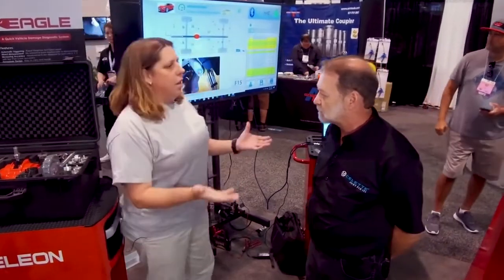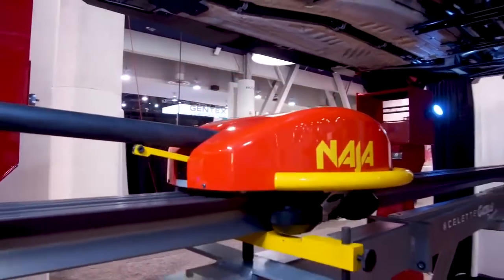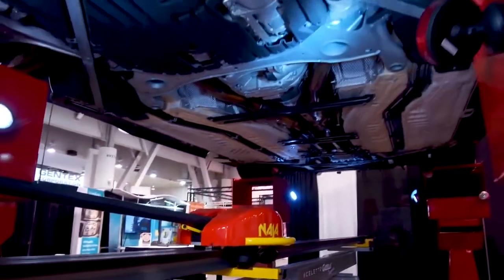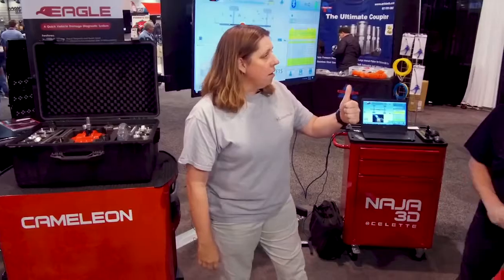This is driven off the NAUA database, which we've been using for the last year in our shop. It's just simple and quick. How about we just show them how simple and quick this is on the car we've got here?